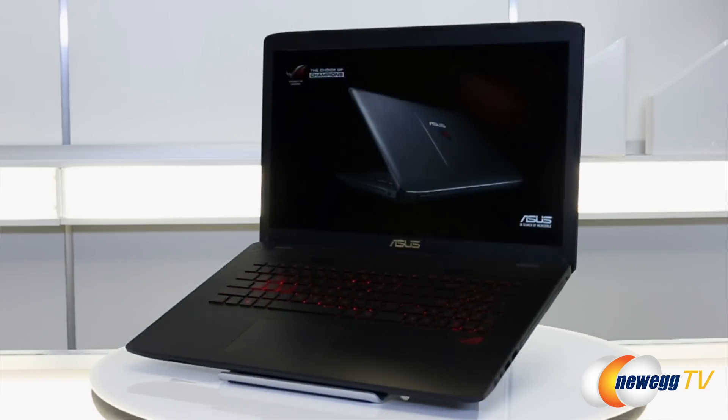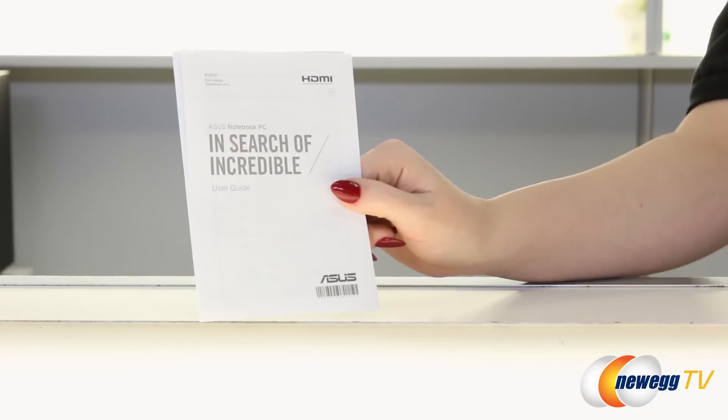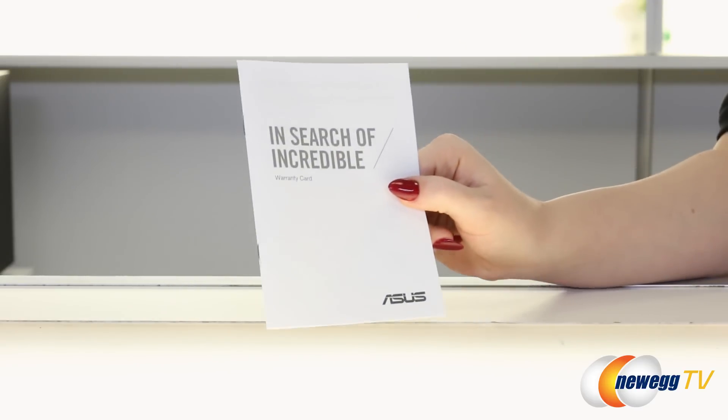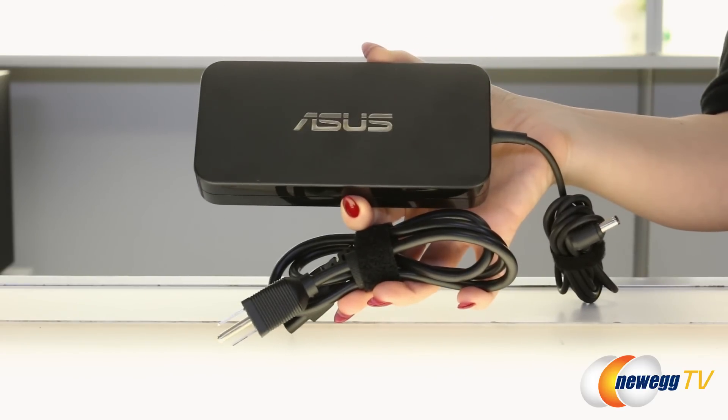We'll be focusing on the GL752, so let's jump right in and look at the accessories that come with these two notebooks. You'll find your standard issue user manual, warranty card, a cleaning cloth for the display, and a 10-foot power cable with cable tie.